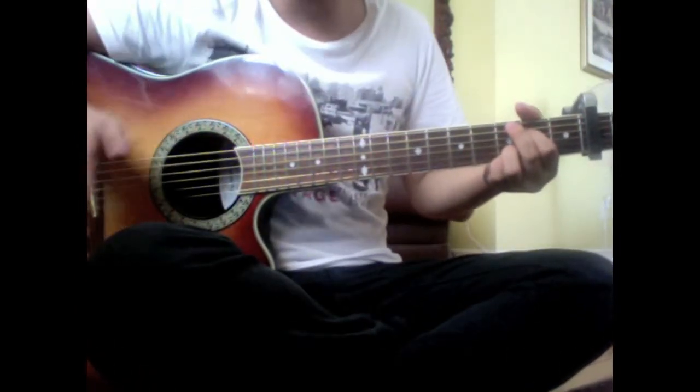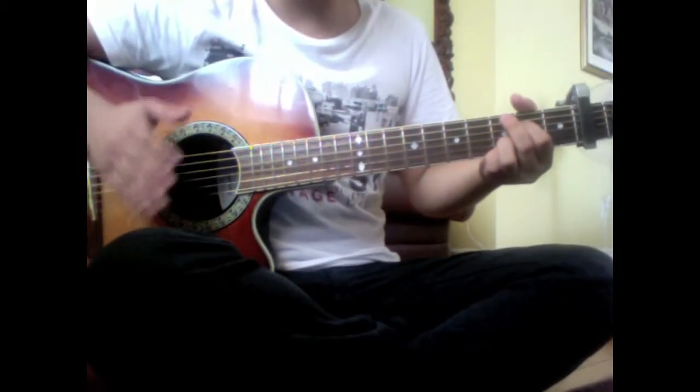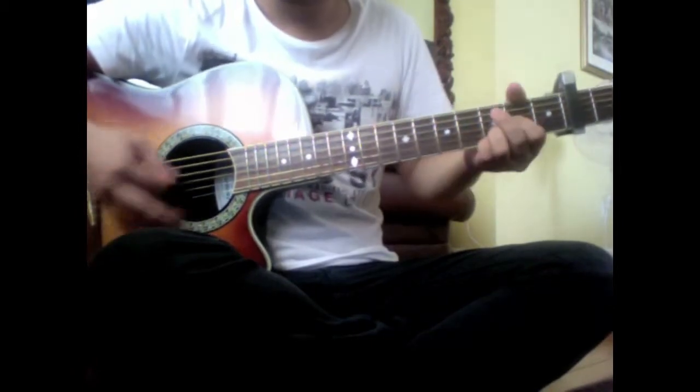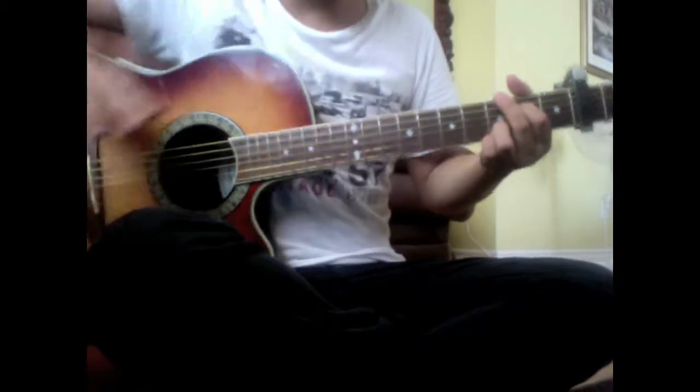If you feel like it's too hard, make sure you play it really slow. You want to get a really nice quality sound. Hopefully that helps.